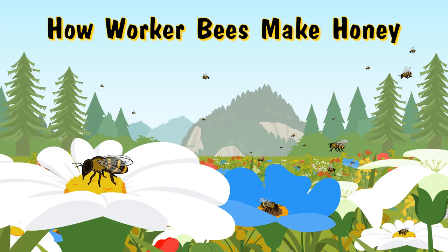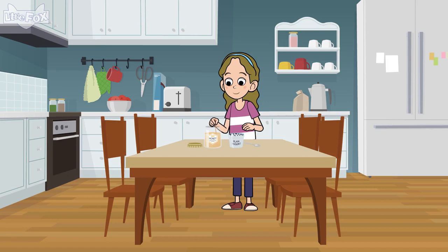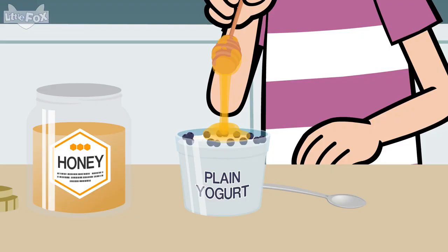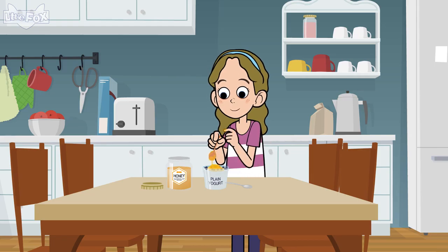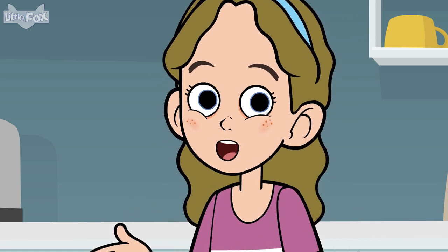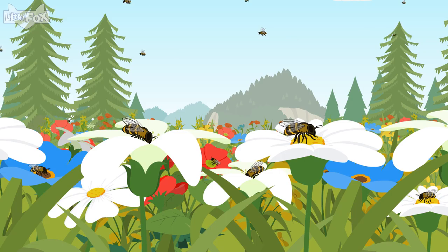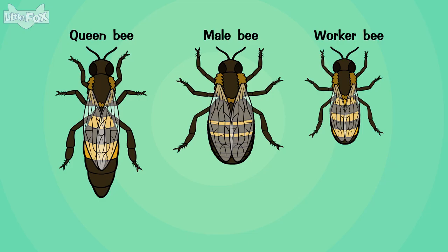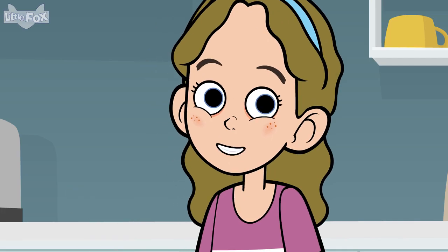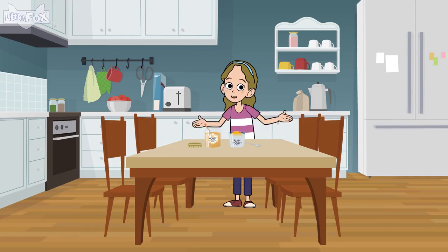How Worker Bees Make Honey. Who makes honey? Honeybees do, of course. But making honey is a special job for worker honeybees. How do these bees make honey? They do it together!